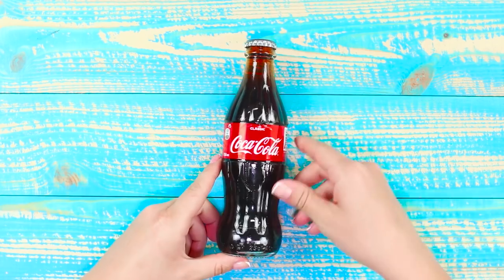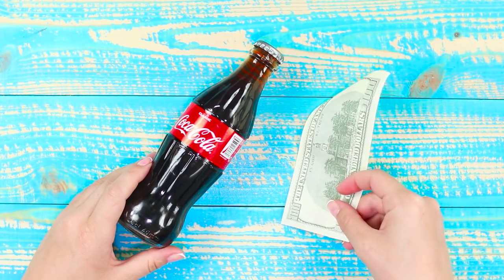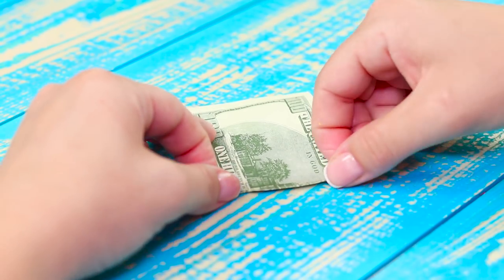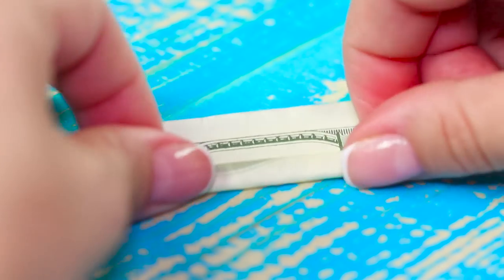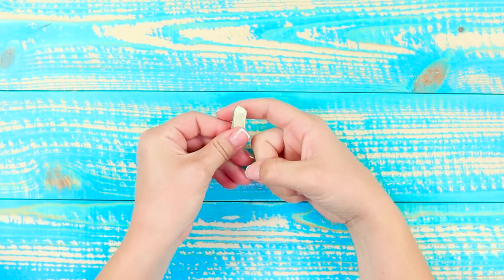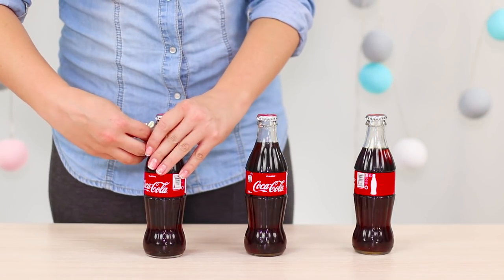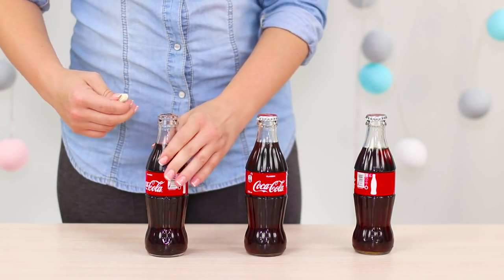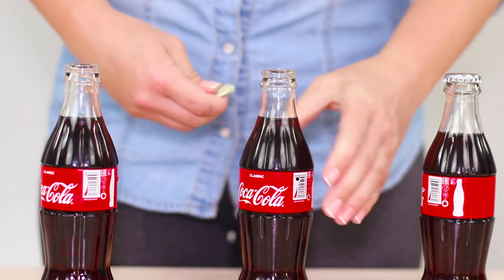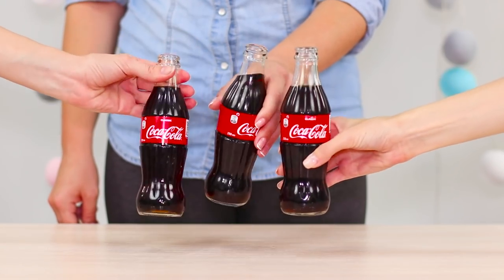How can you open a bottle of Coca-Cola if you don't have a bottle opener on hand? A regular bank note will come to the rescue. Fold the bill in half and twist it into a very tight tube. Bend it in half, clamp the bill between your forefinger and thumb, and use the wavy edge to pry off the lid. The cola is opened in seconds, and the improvised opener can open bottles for a whole group of people.